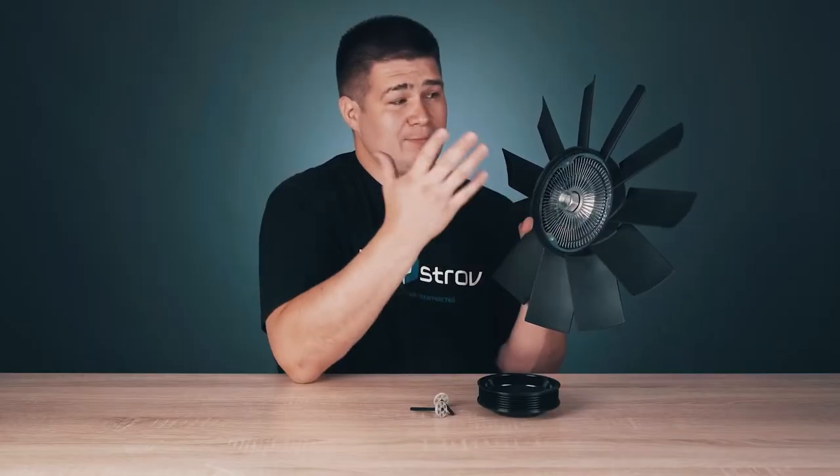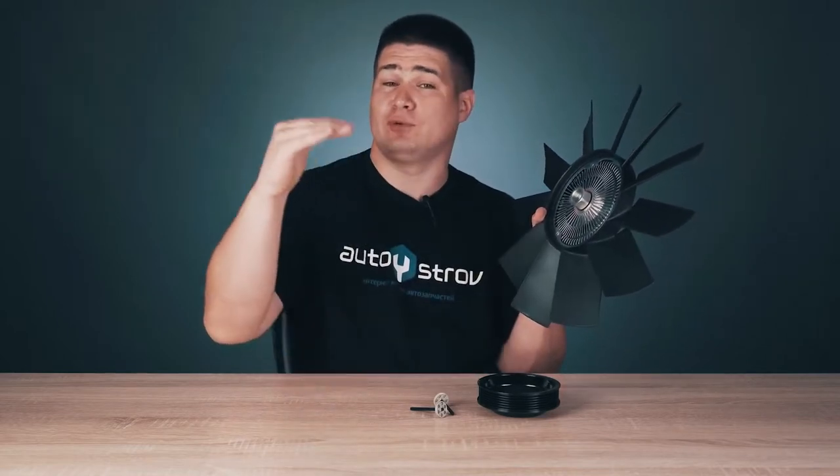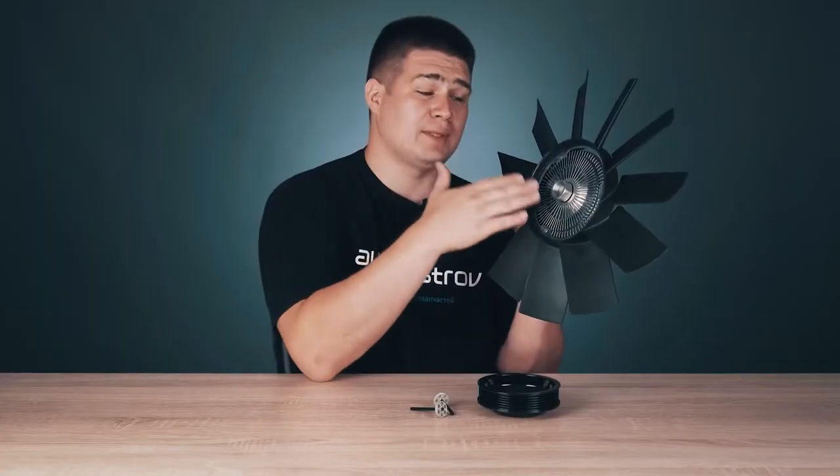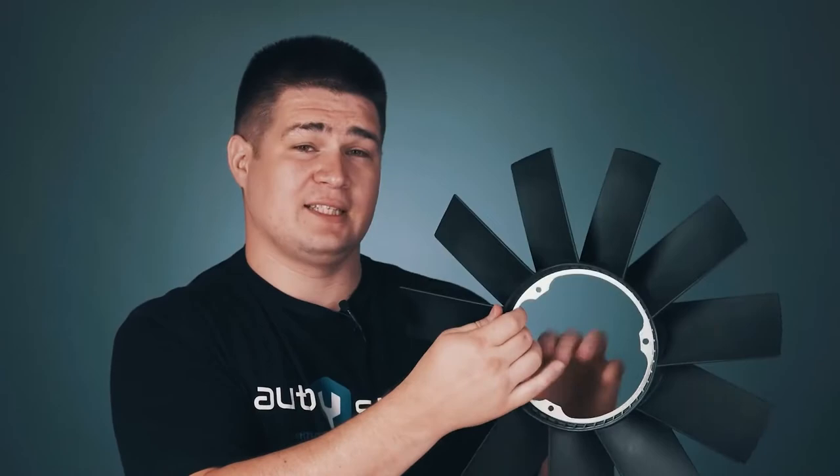So why do you need a viscous clutch? It is needed in order to turn the engine cooling fan on and off. If the fan is constantly on, this is bad because the engine will not reach its operating temperature. Then the oil viscosity is not right, which leads to thermal gaps and the engine under loads will wear out. Therefore, in order to maintain a certain temperature regime for an internal combustion engine, it's necessary to connect or disconnect the cooling system fan on time.